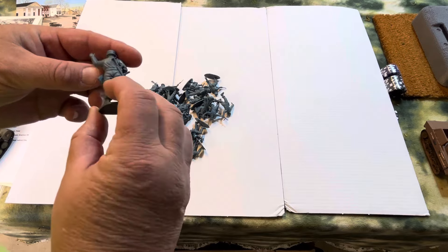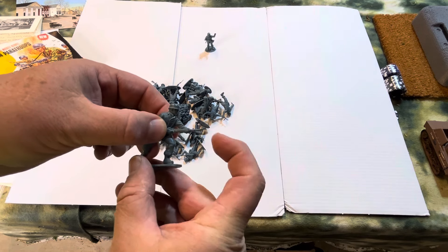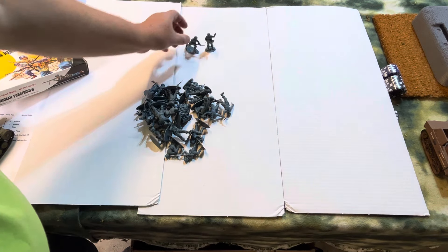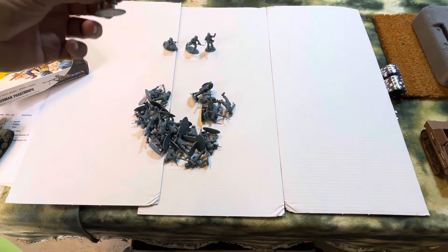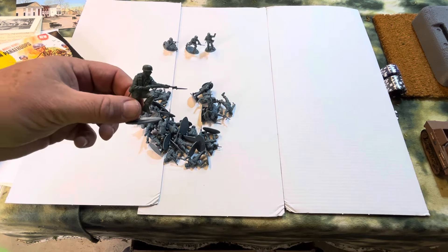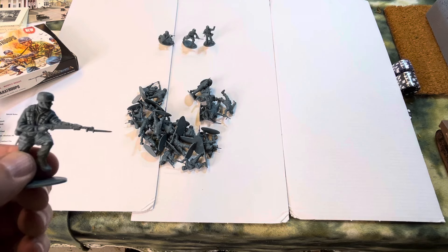So here we have a leader, and now this Aerofix plastic is rubbery. The Aerofix I recently purchased — the British Paratroopers — that plastic was sort of a hard, crunchy kind. There's a neat Paratrooper with, charging with bandoliers and all.